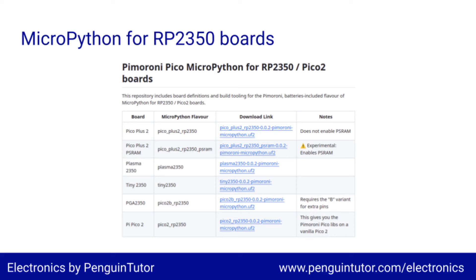I downloaded the MicroPython UF2 file from the Pimeroni GitHub site, copied it to the Pico Plus 2, and then connected through Thonny. It shows as a standard Pico in Thonny. I tried the sample LED Flash program, which just worked straight away.